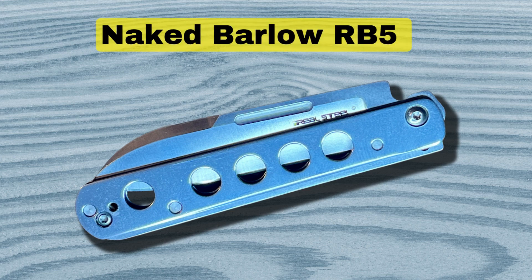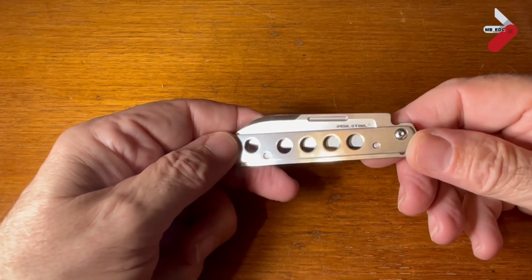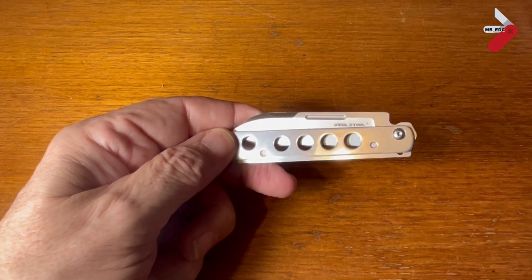Let's take a look under the surface of this modern take of a classic Barlow — the Real Steel Barlow RB5. This is a stylish and well-constructed knife, and I wanted to show it to you without the scales on so you can see how well made it is.